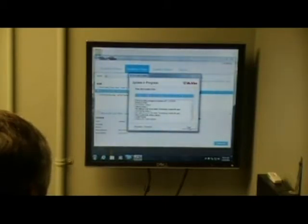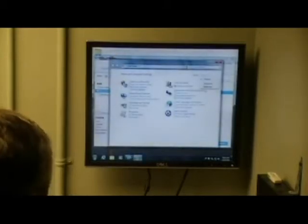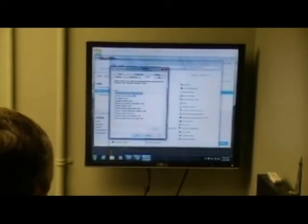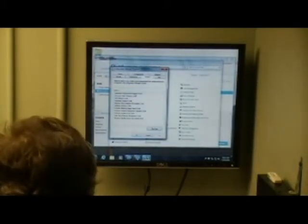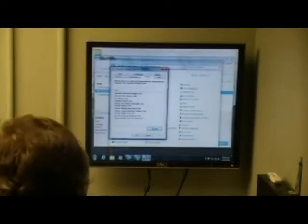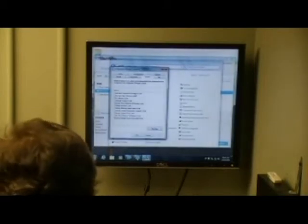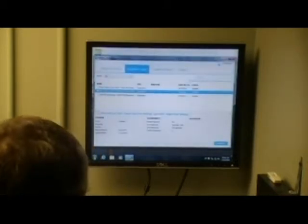Always check McAfee to make sure it gets its updates. Control Panel, small icons, Configuration Manager, Actions — then tab and you wait, and all the updates will start coming.